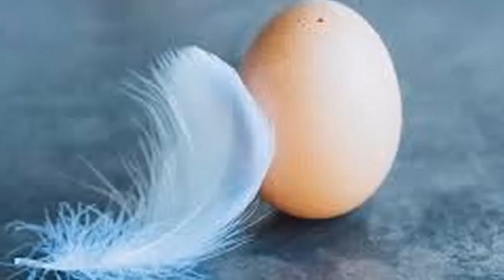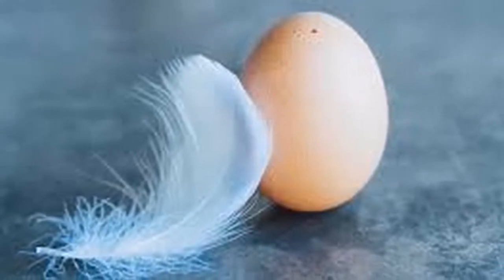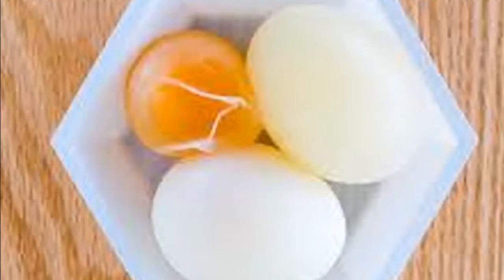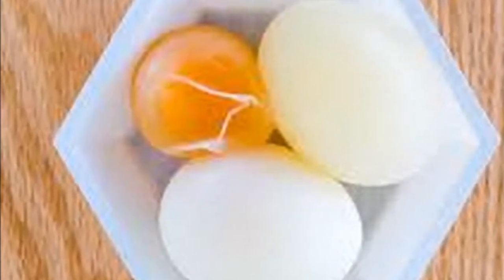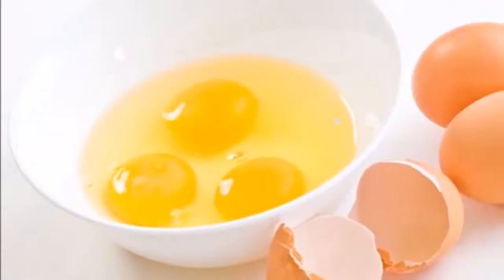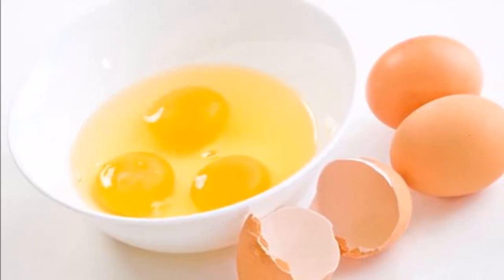For this ritual, we will need an egg which is as fresh as possible. First we take the egg and say: May the passage of this egg through my body cleanse my physical, astral and mental body. May my aura cover health. May my spirit be free from dirt. May the interior of this egg collect all evil.